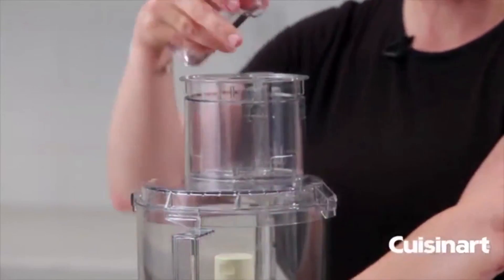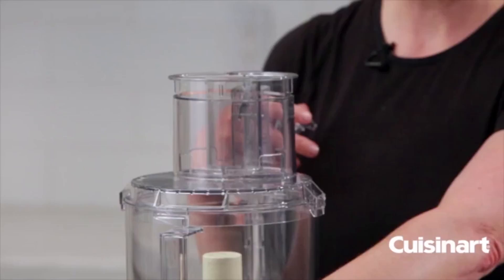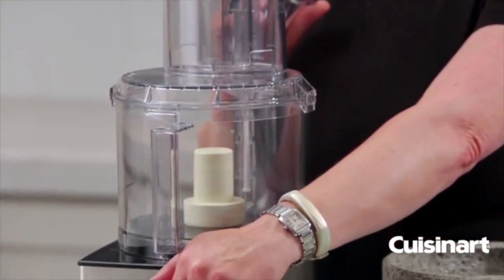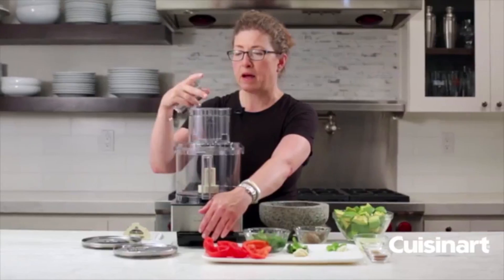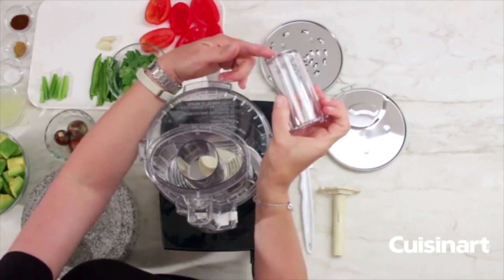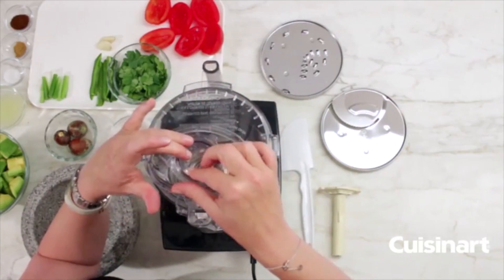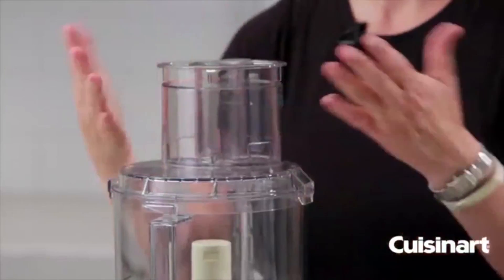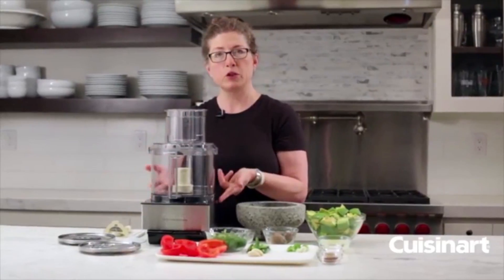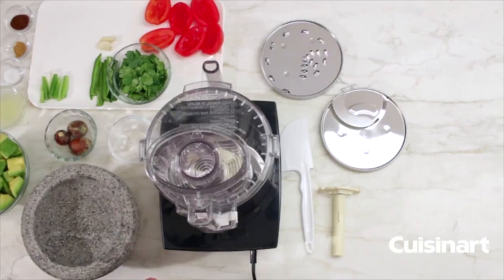You can drop things in through the feed tube like garlic or jalapeño while the machine is running — it's a very efficient way to chop garlic and other items. The small feed tube has a small hole in it, so if you want to make a vinaigrette you can pour oil directly into it, or for mayonnaise, the oil will drip through in a consistent way giving you a great finished product.